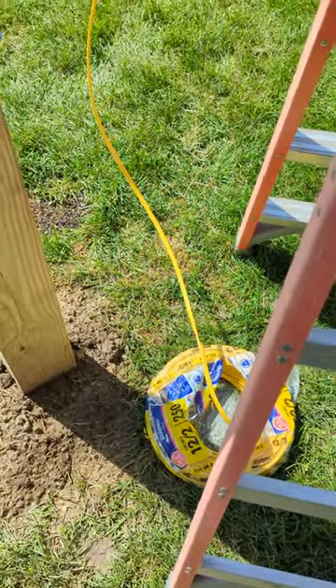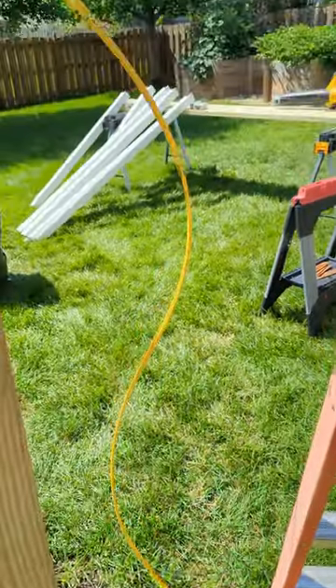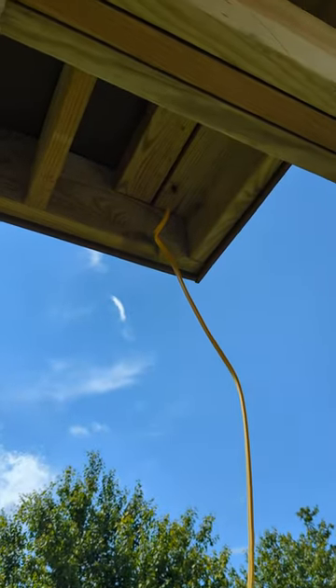Today's pro tip: feeding electrical wire through your pergola for lighting or fans is easy, thanks to the hollow aluminum inserts in your pergola, so long as you feed the wire through during each step.